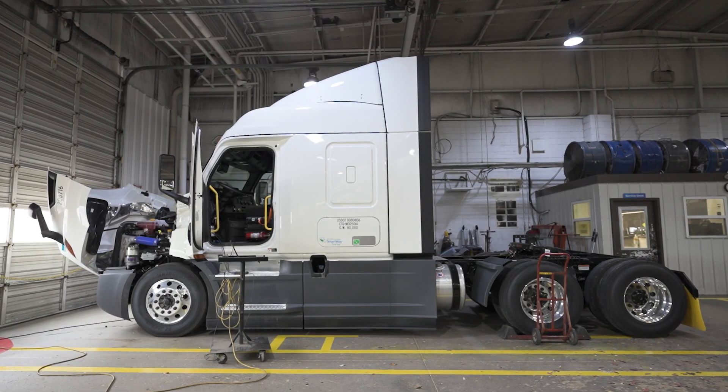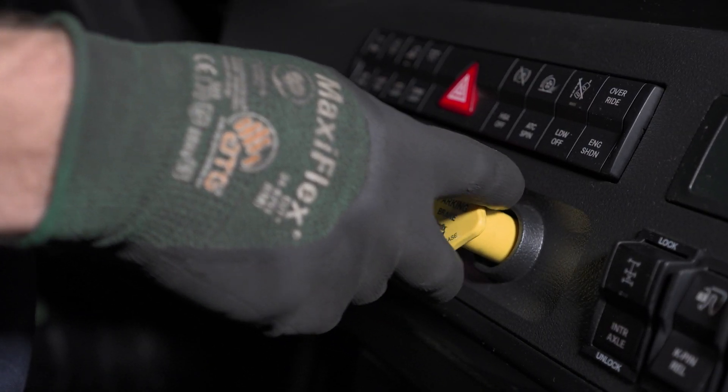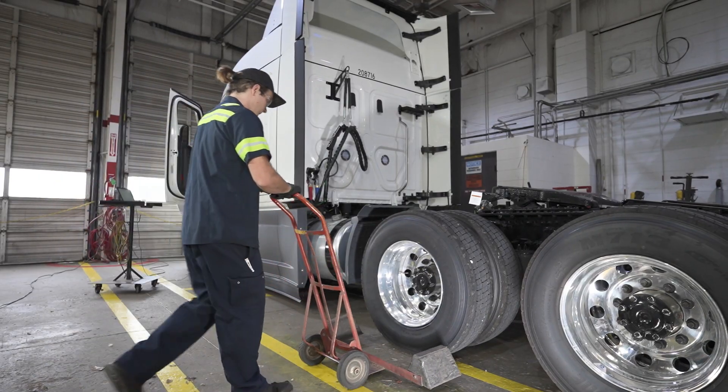Before beginning, ensure that the truck is on flat ground and apply the parking brake. Make sure to chock the wheels.